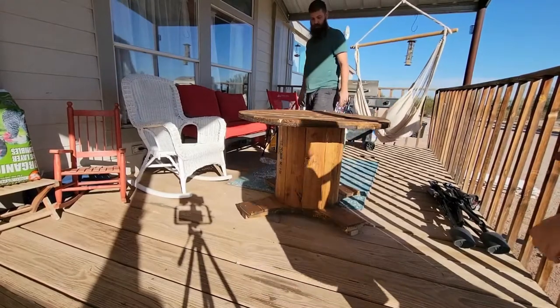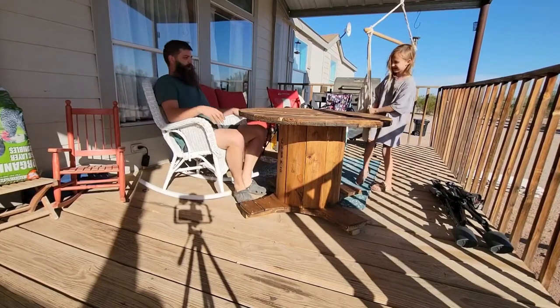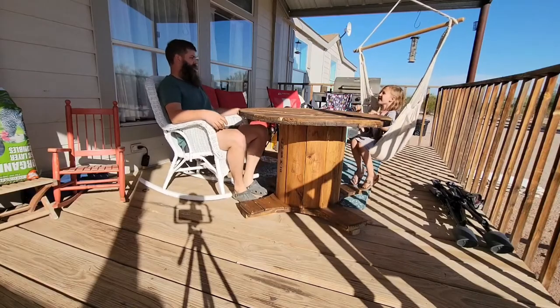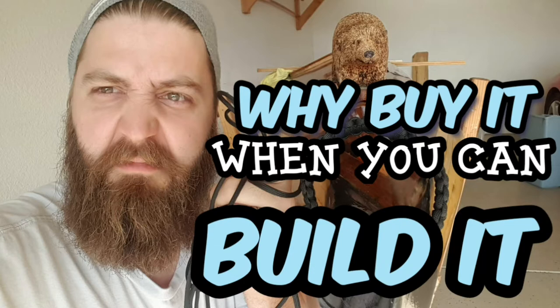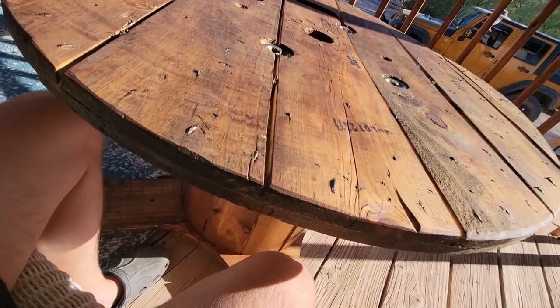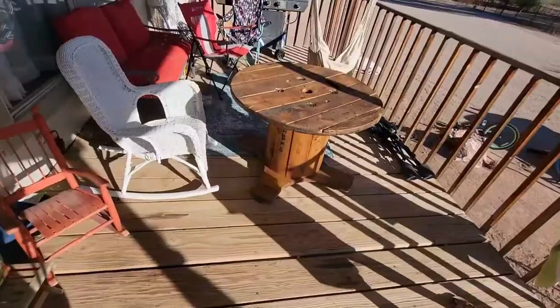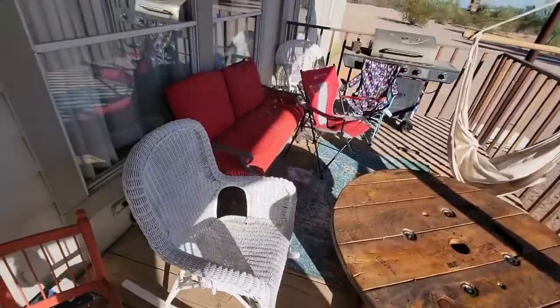Yes! Have a family dinner out here — we're going to have dinner tonight out here. Let's go. Table. Done. What do you think, Liza? I like it. Now we just need to get that chicken poof off of that chair. We'll be right back.